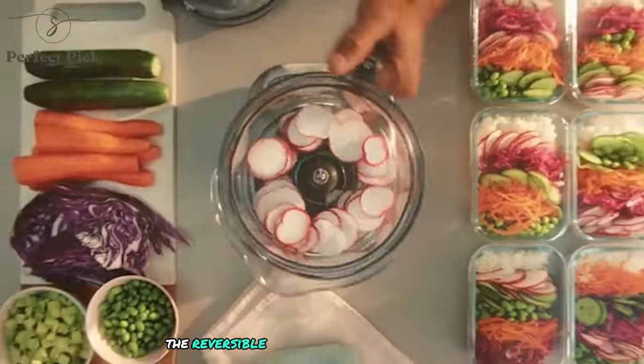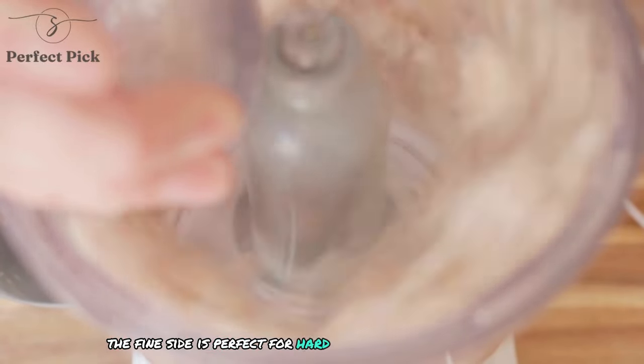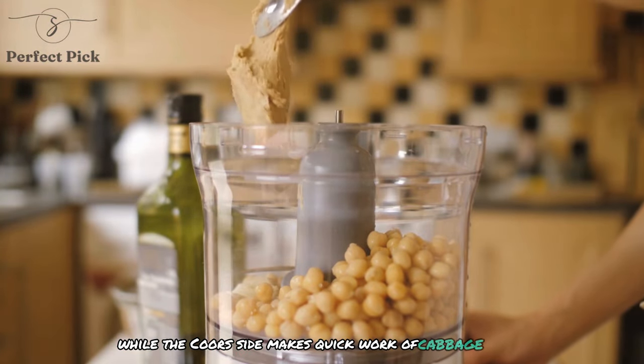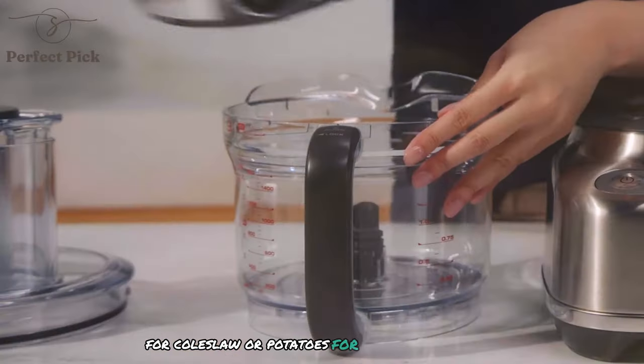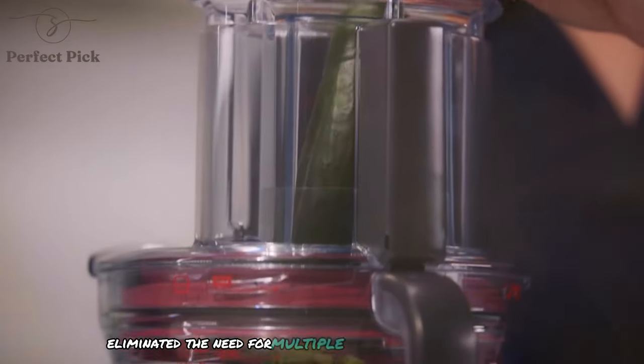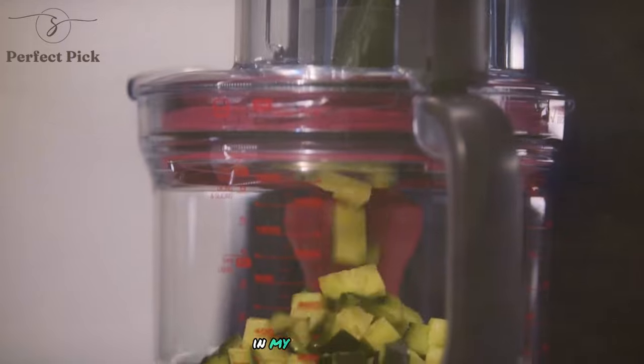The reversible shredding disc has also proven invaluable. The fine side is perfect for hard cheeses and chocolate, while the coarse side makes quick work of cabbage for coleslaw or potatoes for hash browns. The versatility of the single disc has eliminated the need for multiple specialized shredders in my kitchen.